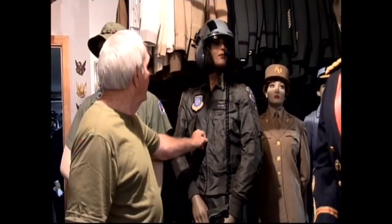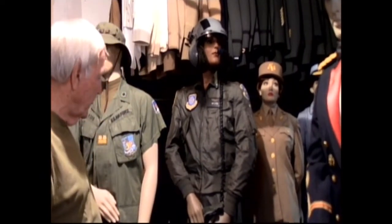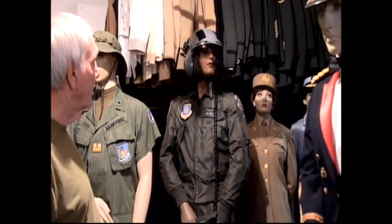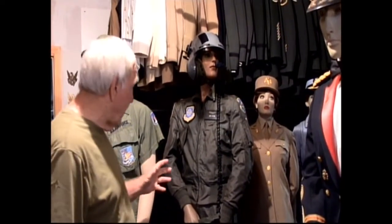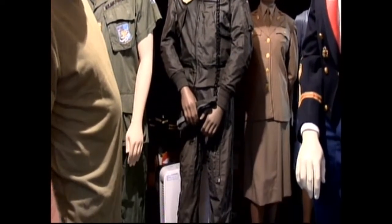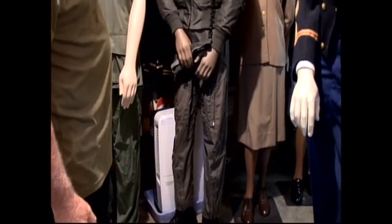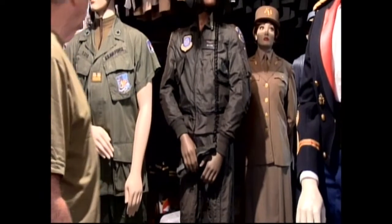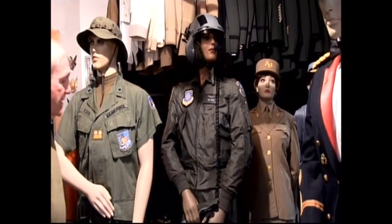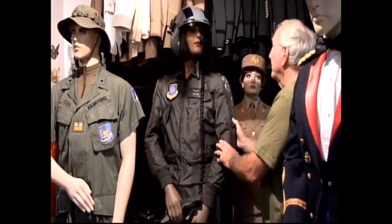This is a uniform from the 70s and 80s — a helicopter pilot's uniform, kind of a made-up uniform. It has name tags from Mike Kelvin. The jacket and flight suit represent the para-rescue, from the 506th para-rescue squadron at Davis Mountain. This uniform represents helicopter pilots from the Air Force.